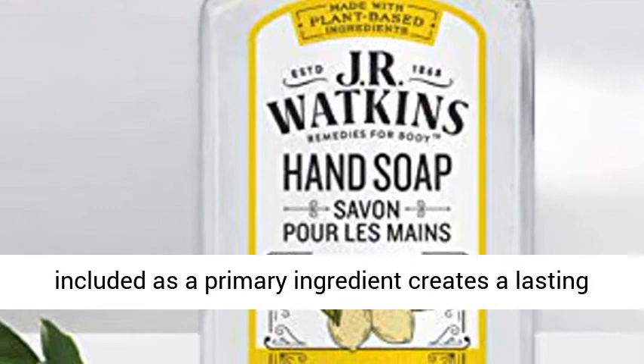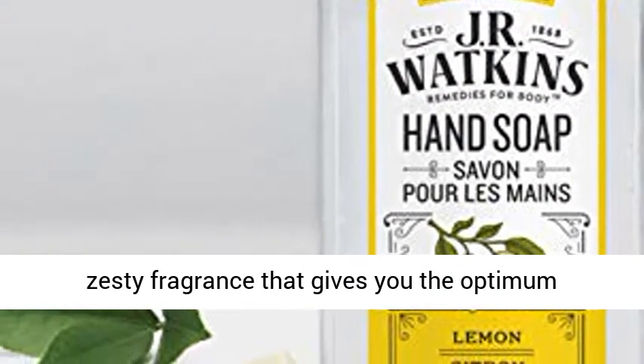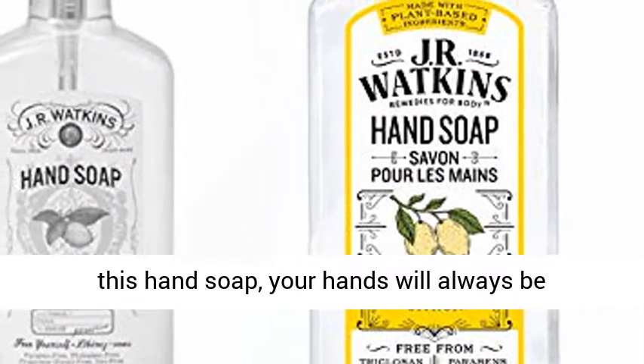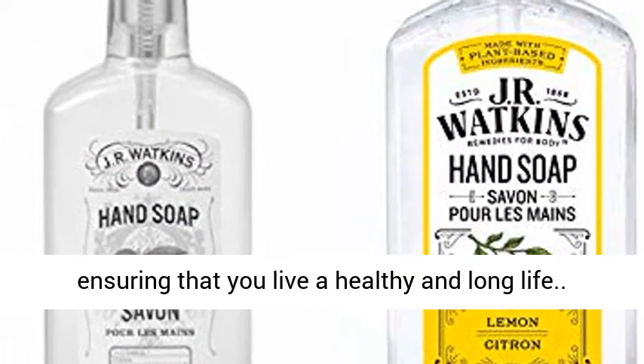The lemon oil included as a primary ingredient creates a lasting zesty fragrance that gives you the optimum confidence for handshakes. With regular use of this hand soap, your hands will always be protected from harmful microorganisms, ensuring that you live a healthy and long life.